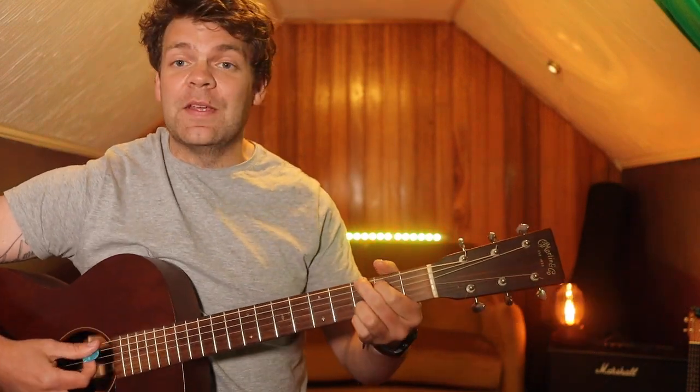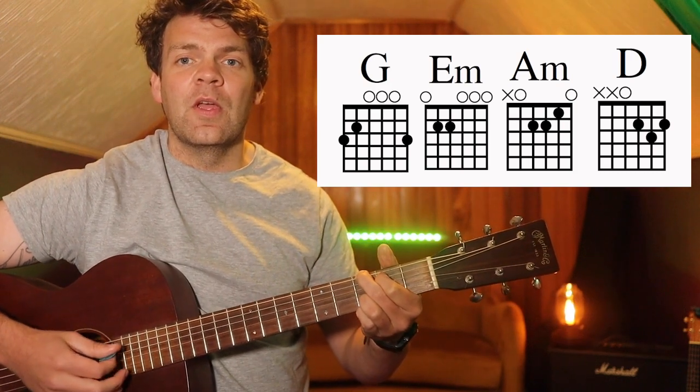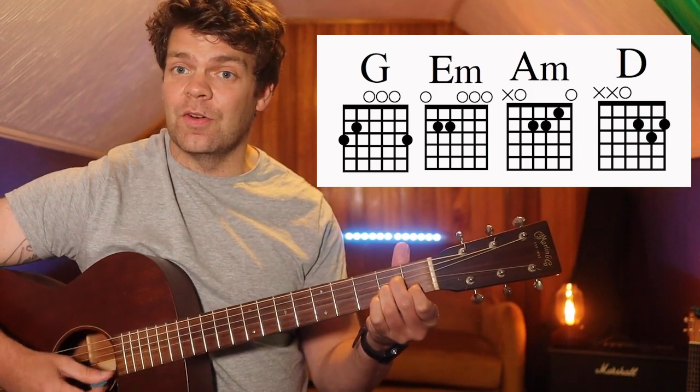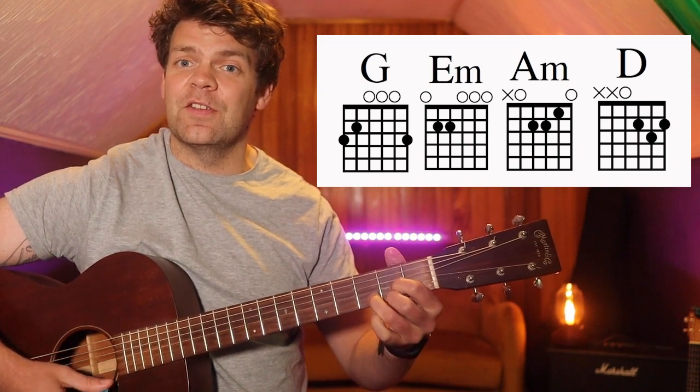For the verse, it's a G chord, we've got an E minor chord, we've got an A minor chord, and then we've got a D chord.